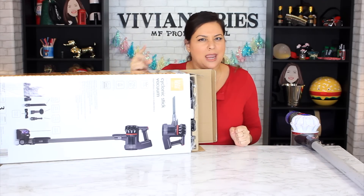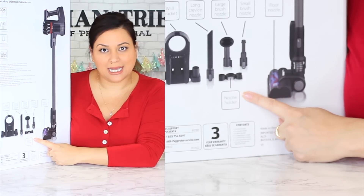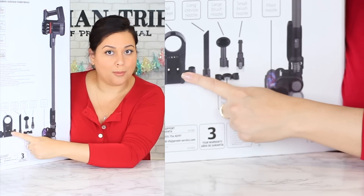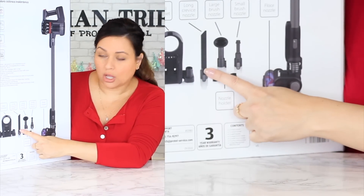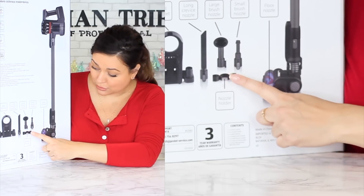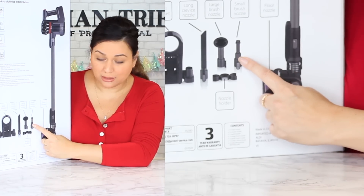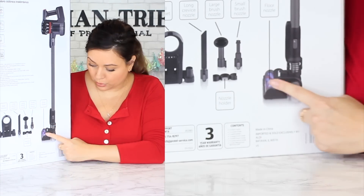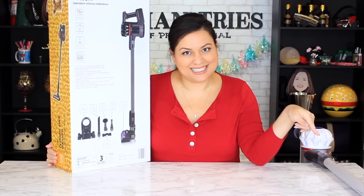They came in two colors, black and white. Here you're going to see all of the attachments that come with it. You're going to get the wall bracket, which Dyson also brings a wall bracket for charging. You're going to get the long nozzle, the large brush nozzle, the nozzle holder, a small brush nozzle, and of course the floor nozzle. The exact pieces you're getting with your Dyson.